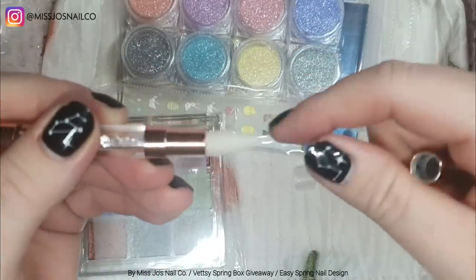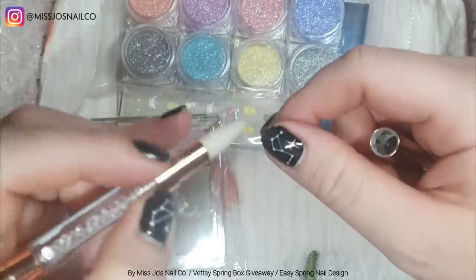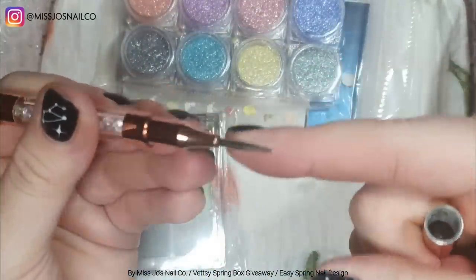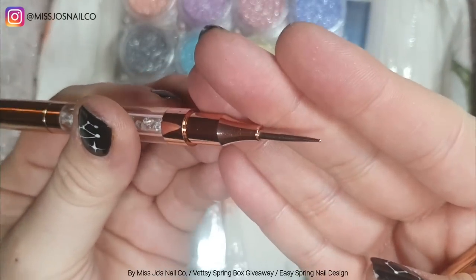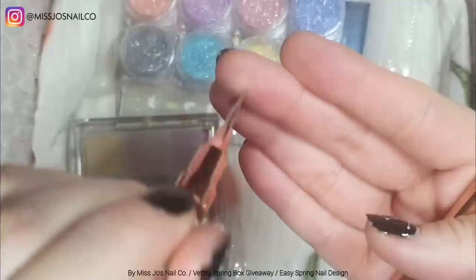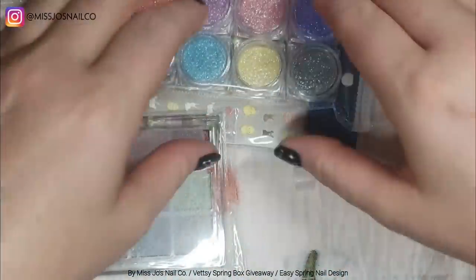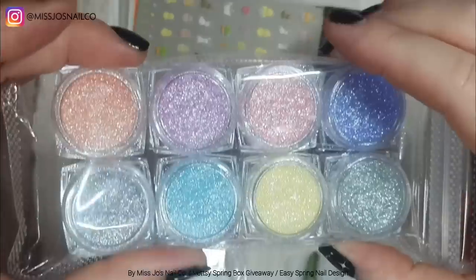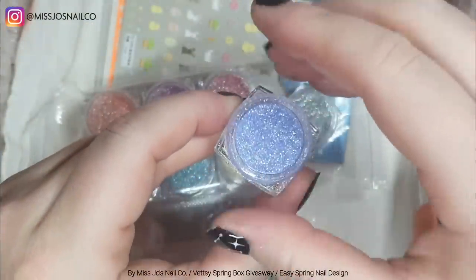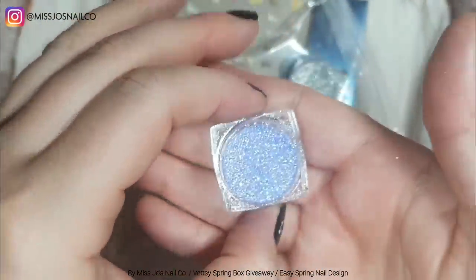And then this — a wax crystal picker upper. On the other end is the pusher end of the crystal picker upper, but it can also be used as a teeny tiny dotting tool, as demonstrated by me repeatedly stabbing myself in the hand.